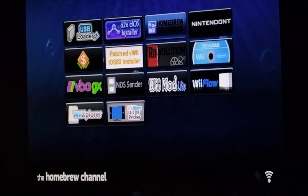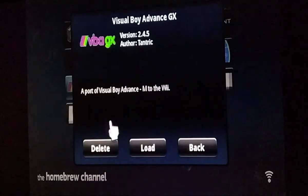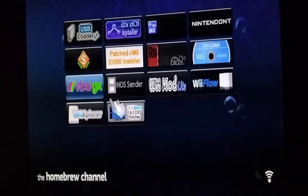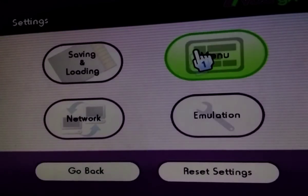Return to the loader basically just returns you to the Homebrew Channel. And now there it is — it's installed right there. Let's launch it.